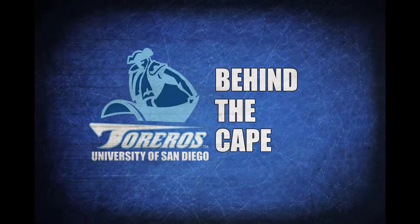I'm Steve Gargiulo and you're watching Behind the Cape. Welcome back Terraro fans, I'm Chris Lauchs and you're watching Behind the Cape Terraro Football Camp 2013, brought to you by Muscle Milk.